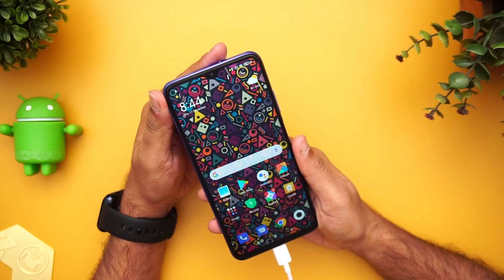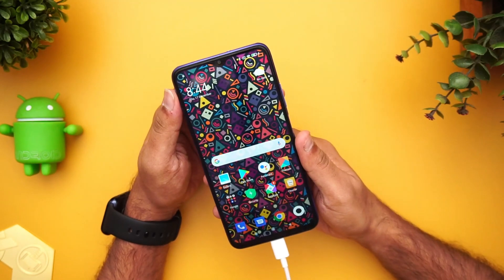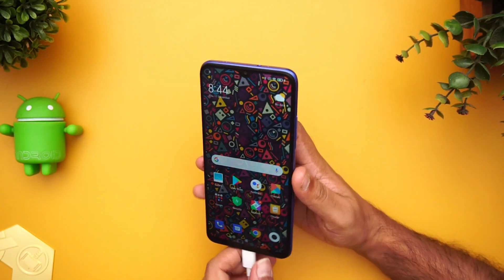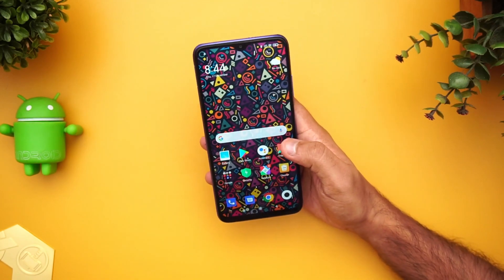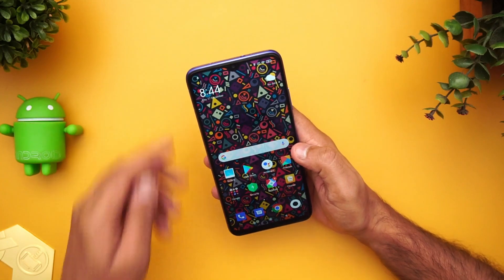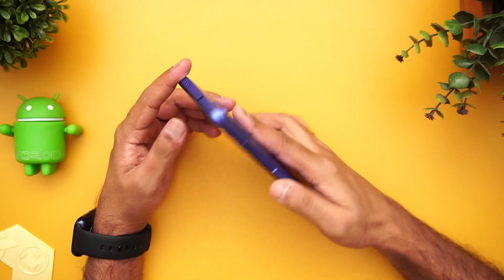Regarding LED notification — there is no LED notification included on this device, which is missing on the Redmi 9 Power. On the other hand, USB OTG functionality is supported, similar to any other Xiaomi device.